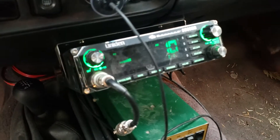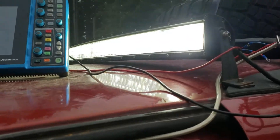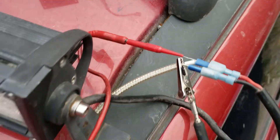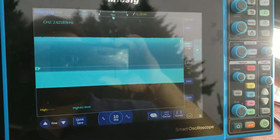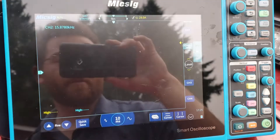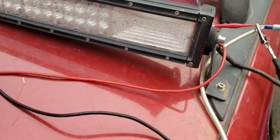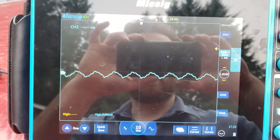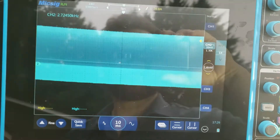If we take a look at the scope — this little oscilloscope I've got probed into the wires of the light bar — you can see all kinds of noise. My channel 2 probed on this light bar is set to AC coupling, which means it's not showing the 12 volts going there, just anything that alternates — and that's what you see here.